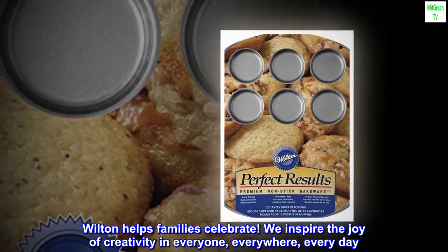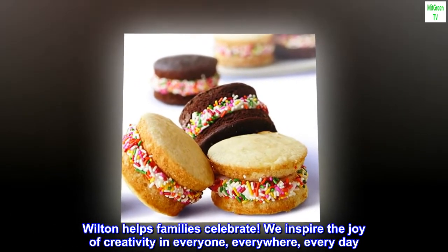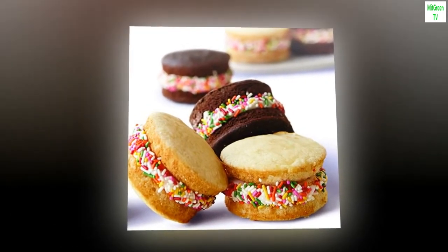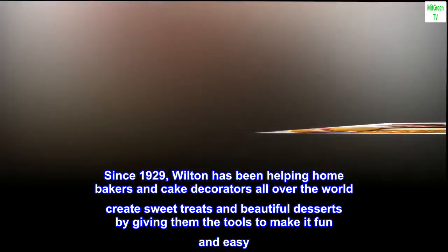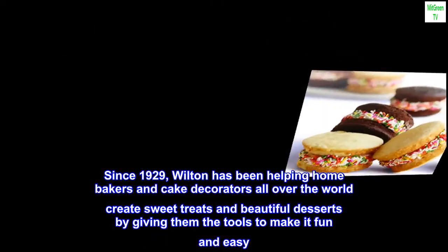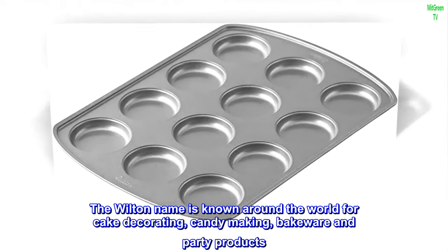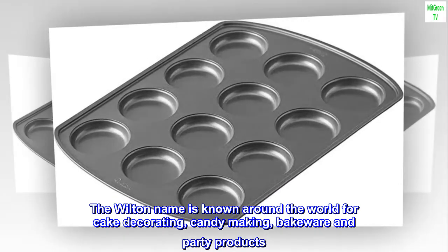Wilton helps families celebrate — we inspire the joy of creativity in everyone, everywhere, every day. Since 1929, Wilton has been helping home bakers and cake decorators all over the world create sweet treats and beautiful desserts by giving them the tools to make it fun and easy. The Wilton name is known around the world for cake decorating, candy making, bakeware, and party products.